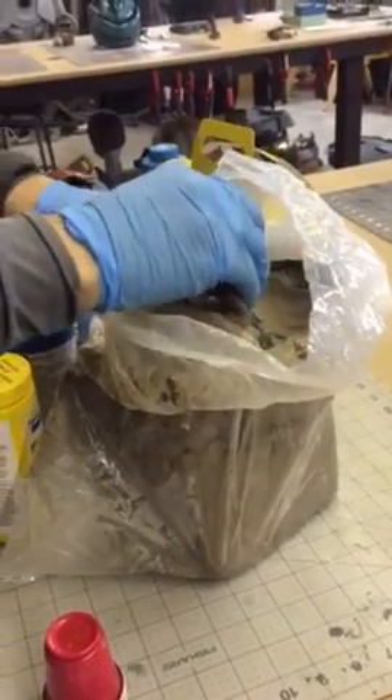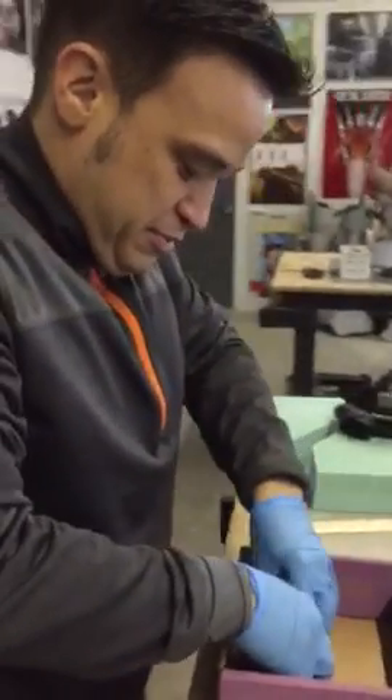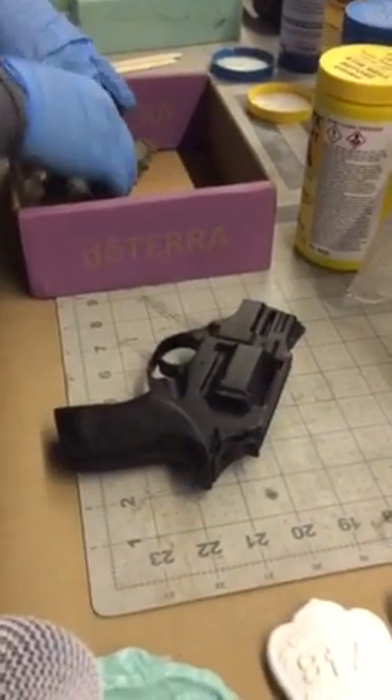Excuse the noise, I've got a lot of other shops around. Hopefully you can localize the sound a little bit here. So, this is not a real gun? No, this one's not real.